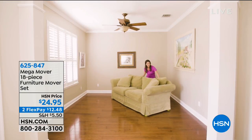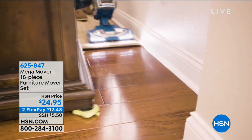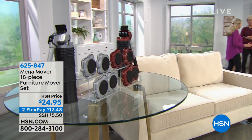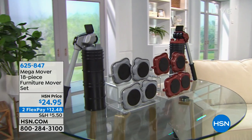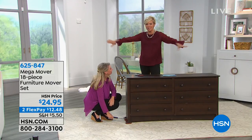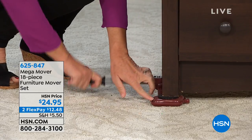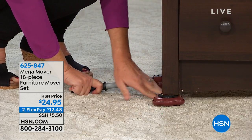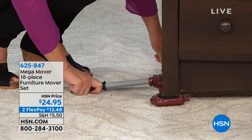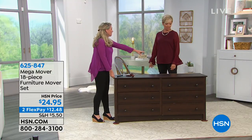Washers, dryers, refrigerators — when's the last time you cleaned behind your refrigerator or behind the washer and dryer? For the holidays alone, this is a must. Moving potted plants outside — all of that. One payment of $12.48 gets all 18 pieces. Last call on brown; we also have it in gray. Item number 625-847. These are finally back — I can't tell you how excited I am.